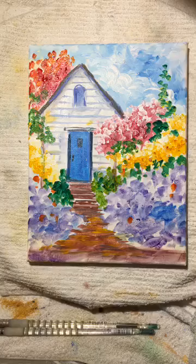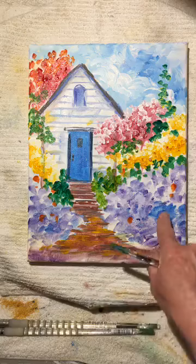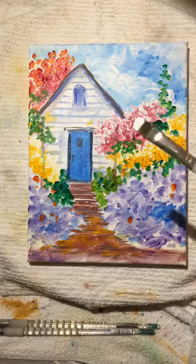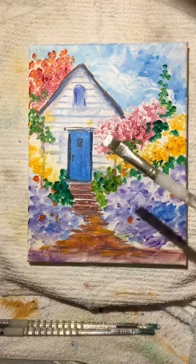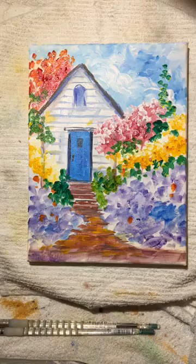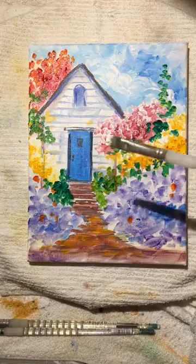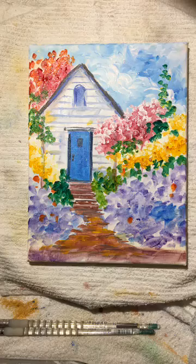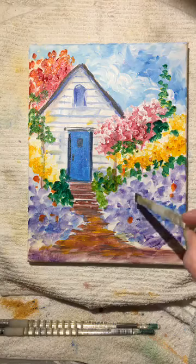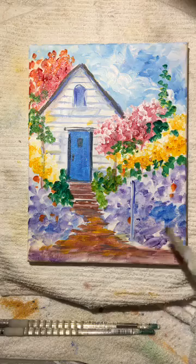Now let's see about adding some sort of fence in the front. This is mostly dry so we're going to add a fence. I'm going to load my brush — flat brushes are super awesome for everything, especially the fence. I'll touch a little bit of blue so I get a nice variation in color — mostly white with a little dot of blue. Let's start right in this area and put a fence.